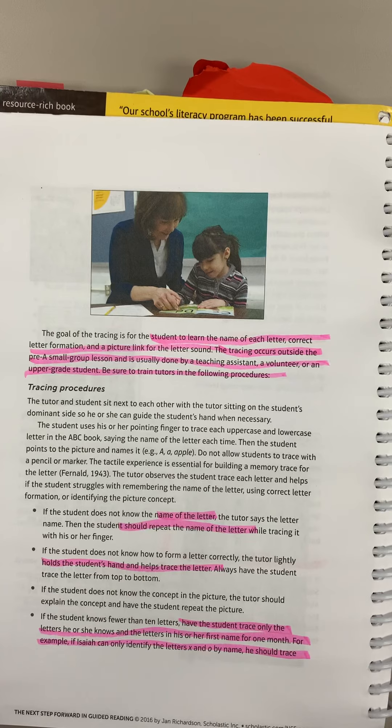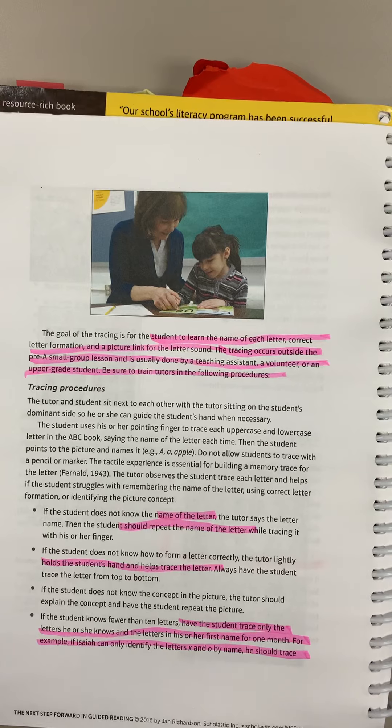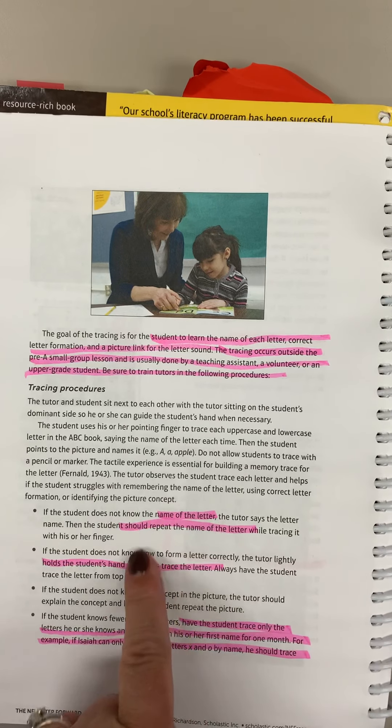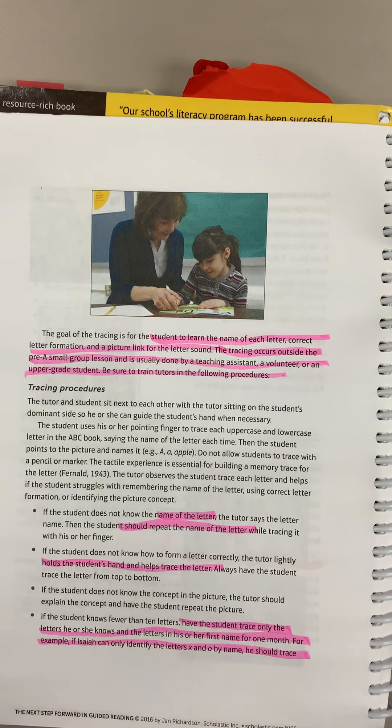You want kids to be tracing letters that they already know. So you're using your letter identification test to determine which letters they know and then reviewing those particular elements. You'll want to make sure that your parent volunteer understands the procedures. This is very much like Orton-Gillingham cards in that we are going to pair the name of the letter with some formation and also the sound of the letter.